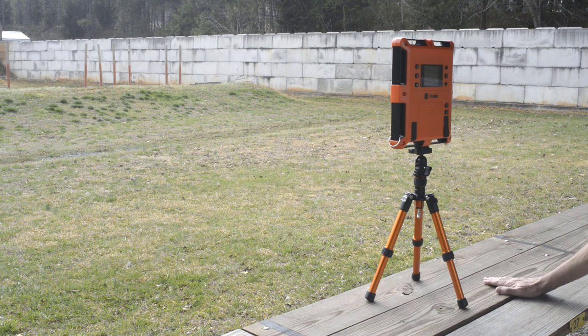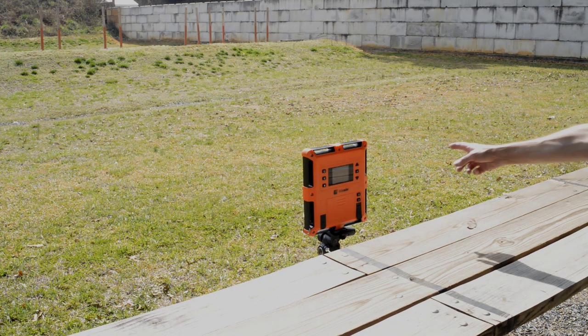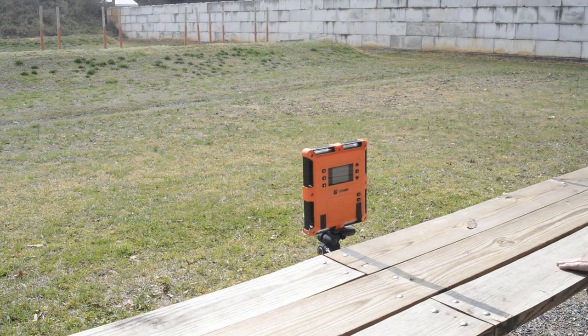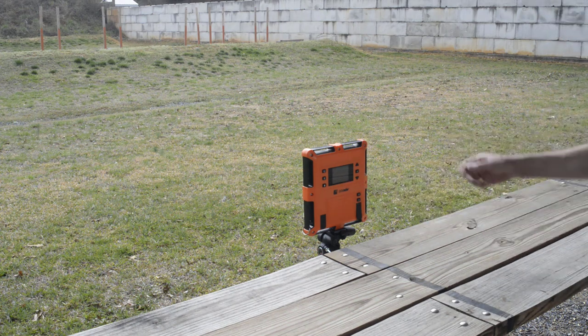However, if you're a Benchrest rifle shooter, things are going to be different. The way the Labradar works best is when the muzzle is as close to the unit as possible. But if you're a Benchrest rifle shooter with a short bench, you would be over here and the muzzle could be sticking way out here. So it would be very difficult to take a shot, look at the results, change things, or set up a new shot series.